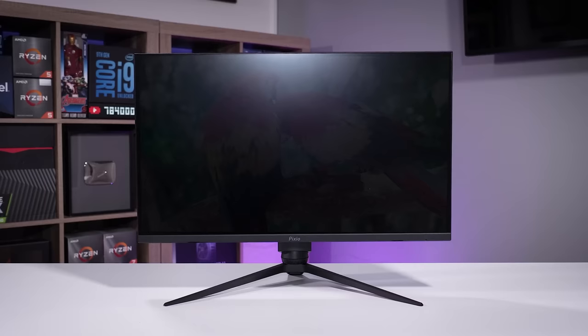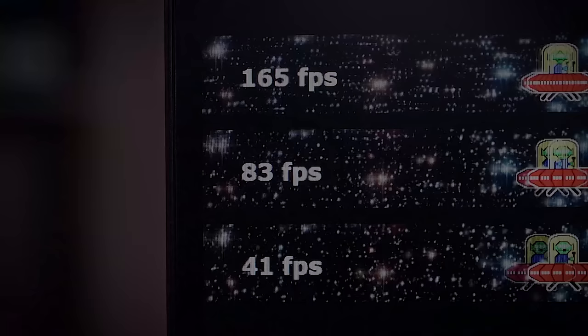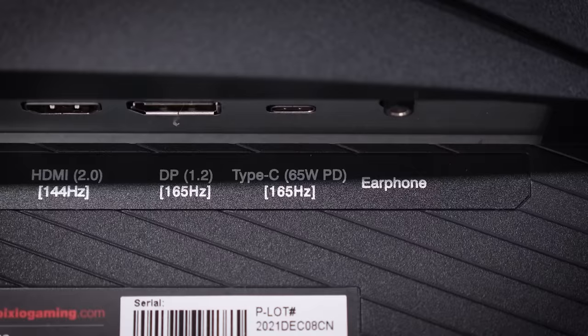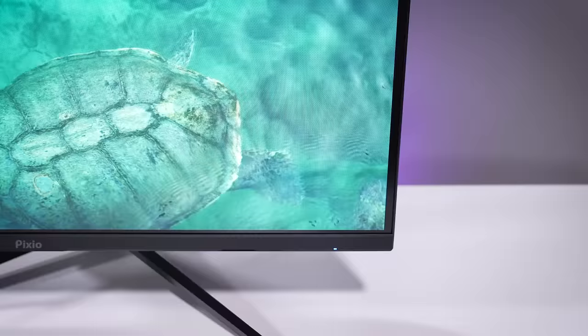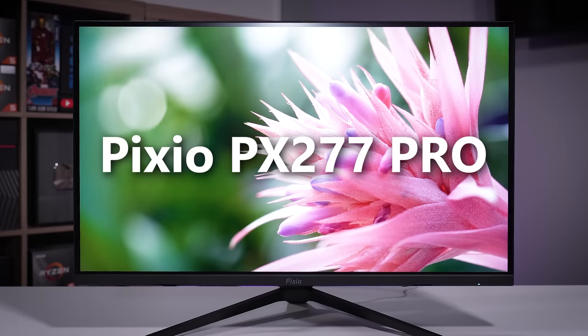The Pixio PX277 Pro is a versatile 1440p gaming monitor with fast IPS technology baked in. It boasts a 165Hz refresh rate and 1ms grey-to-grey response time, along with 450 nits of brightness and a wide color gamut covering over 130% of sRGB. You'll also find the integrated USB Type-C port for both 65W charging and display alt mode simultaneously. The KVM feature lets you control multiple devices with just a single keyboard and mouse, making switching between setups a breeze. If you're in search of an all-rounder with excellent colors and peripheral support for intense gaming, look no further. You can learn more by clicking the link below.